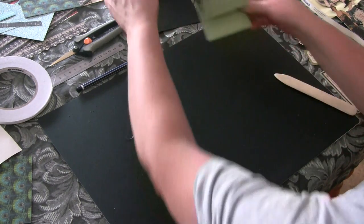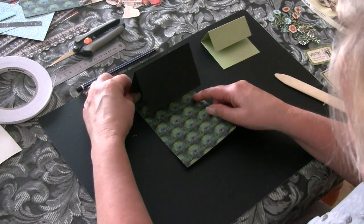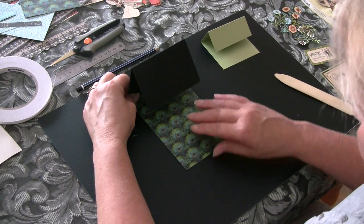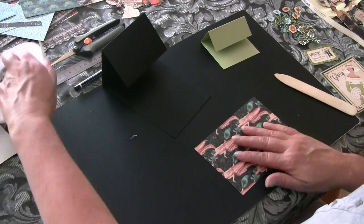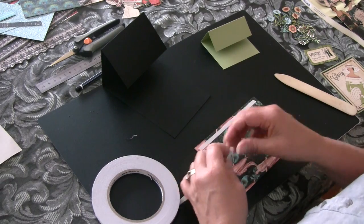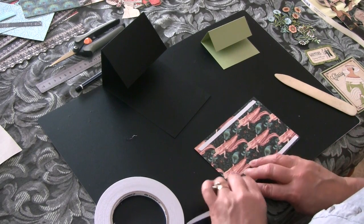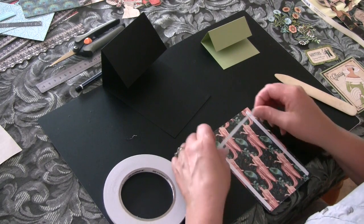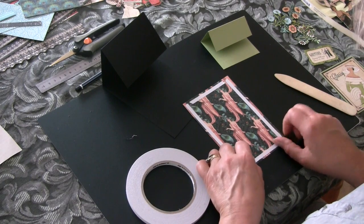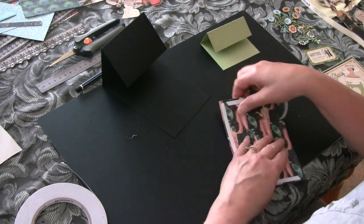Now it's just a matter of putting everything together. We're going to put a piece of pattern paper on the bottom layer. The paper I'm working with is Graphic 45 Couture Collection — brilliant paper for doing cards like this because there are so many elements on the paper that you can cut out. They work really well with this style of card, so that will go on the bottom layer.